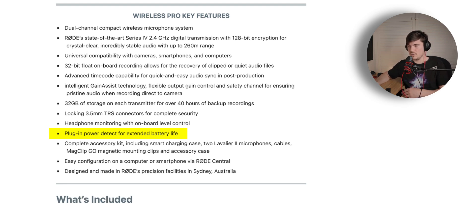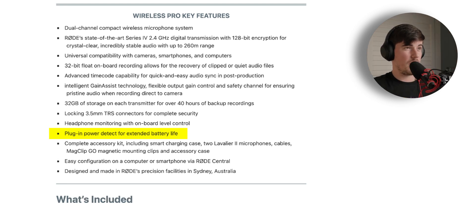One thing I didn't mention is that it also has plug-in power detect to extend battery life — whenever you turn your camera on it powers up the Wireless Pro, and whenever you turn it off it powers down the Wireless Pro, saving you from forgetting and running down the battery. It sounds like with this product, Rode has been listening to the community and taking their feedback and adding those improvements into this product, which makes it a really nice product for content creators and anyone using it in a pro setting.